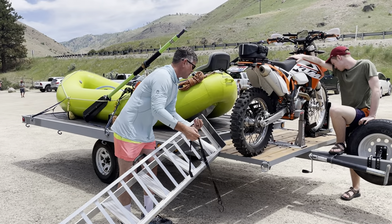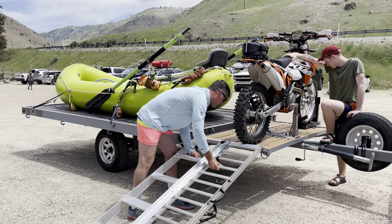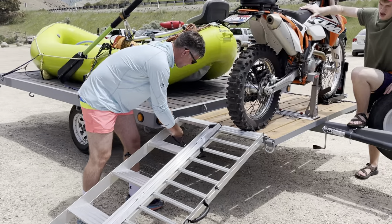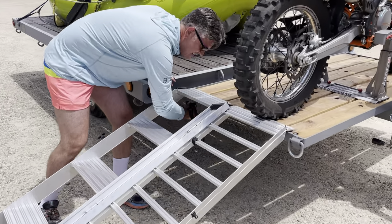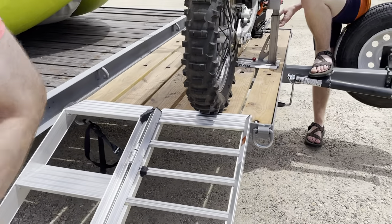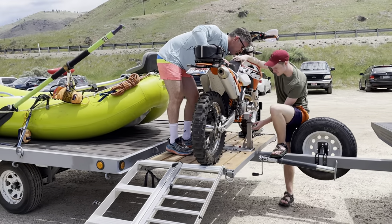It's a wheel chock up front, and it's this Risk Racing lock and load system. This lets me not use any tie-down straps — I just flip these levers.